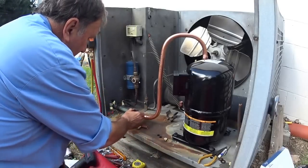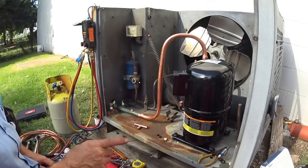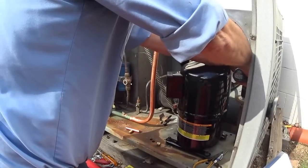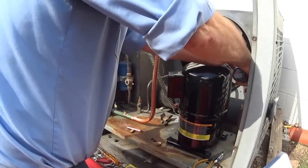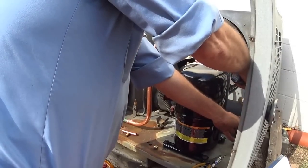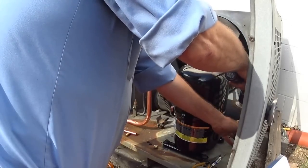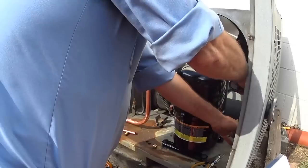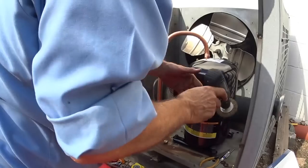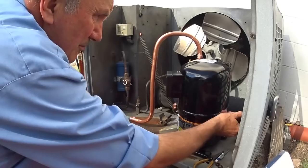That's pretty tight. Now all I have to do is the hot gas discharge line here. Distribution. Okay, flux on it.